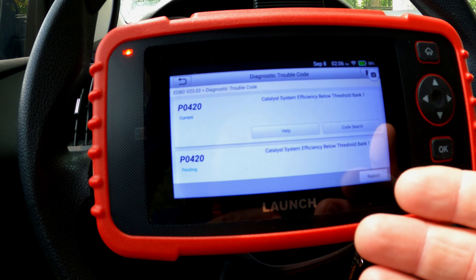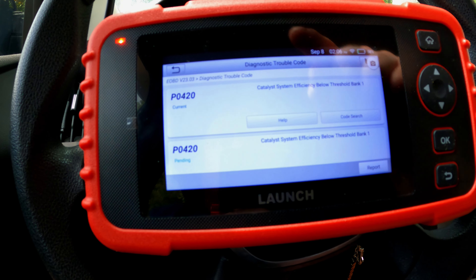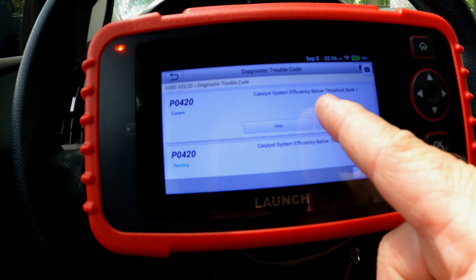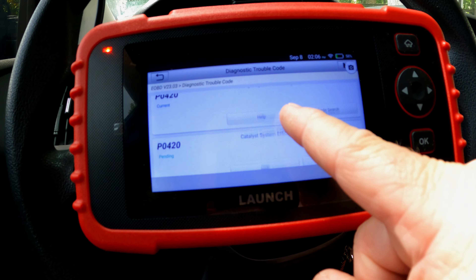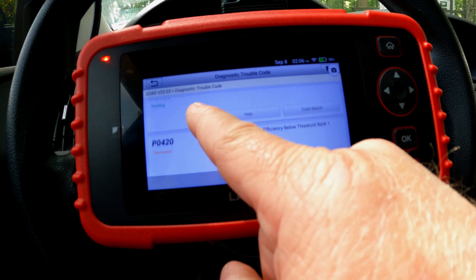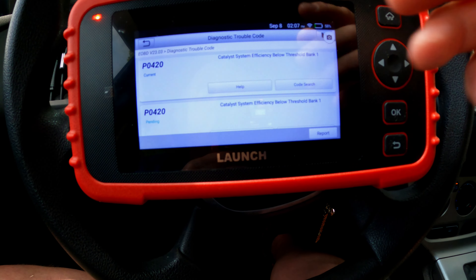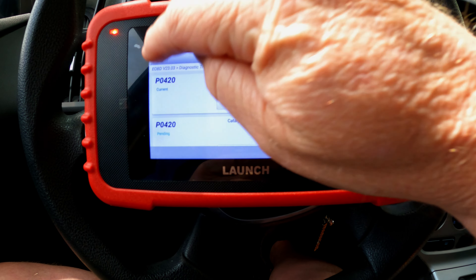The Read Fault Code function shows we have a current P0420 code, a pending P0420 code, and a permanent P0420 code. All three together means P0420 is an active code — if you clear it, it's going to come right back. We probably need a catalytic converter on this car.